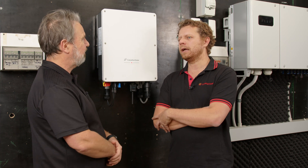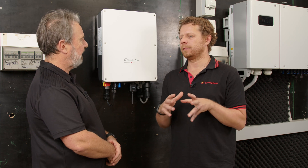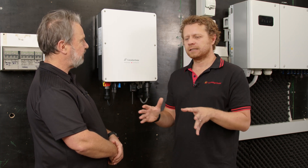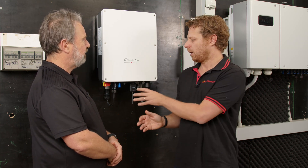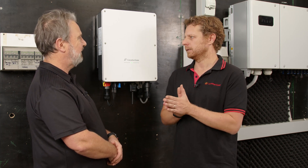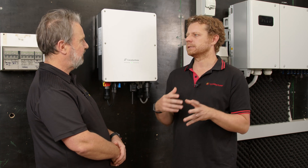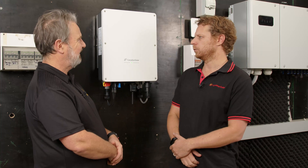Our team in Australia has been studying what the customer needs are, and we realized the most important thing to our customers is the connection. They spend so much time connecting to Wi-Fi or to the network. We need to make this simple. The 4G allows the customer to set it up in the lab, then bring it to the customer and have the unit working.